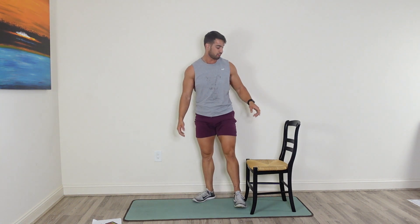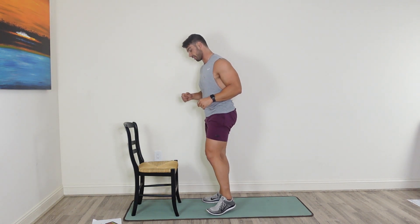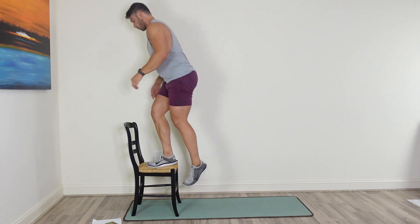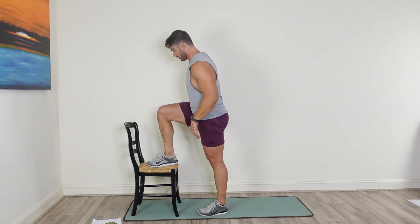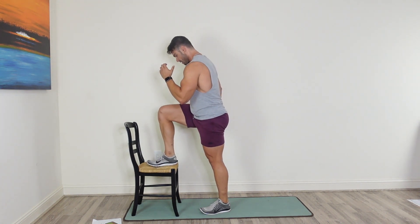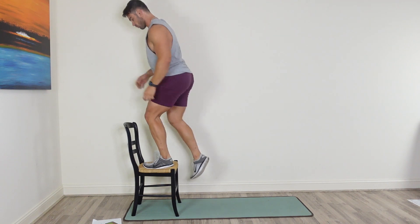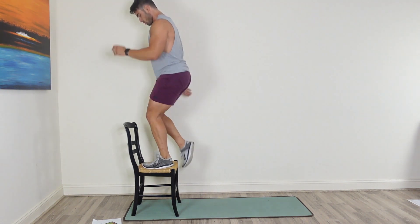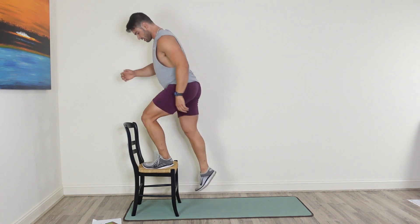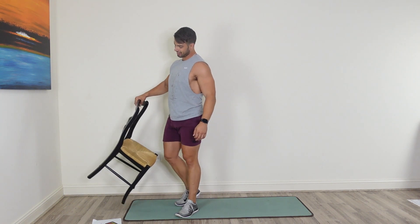Next thing is step up — let's finish this out with the chair. If you can't fully step up on your chair, we're going to pulse it out. Start with the right, 20 seconds — if you can step up, get through it. Switch to the left side. Keep pushing it, 10 seconds. And we're done with the chair.